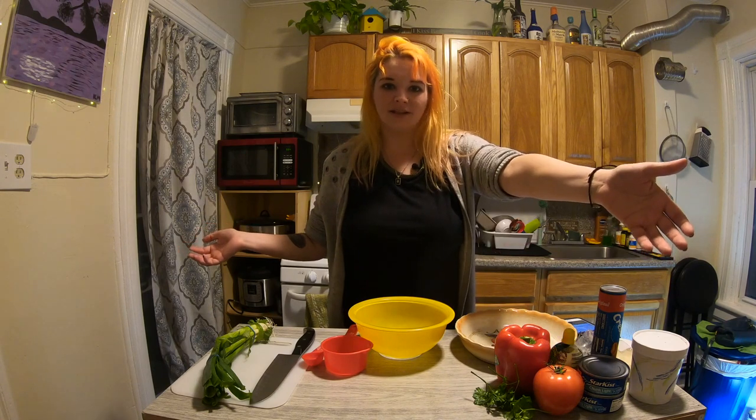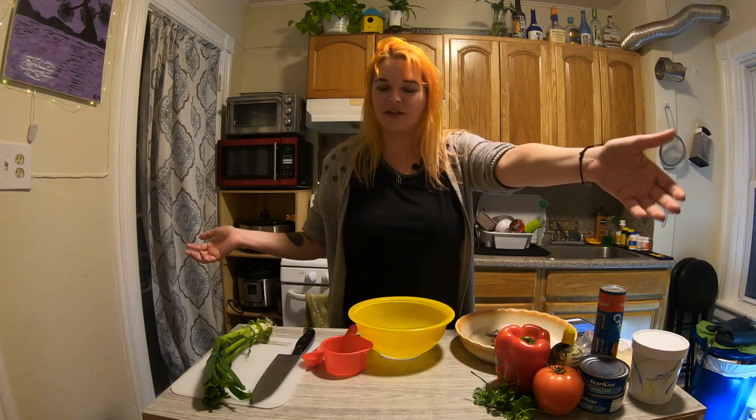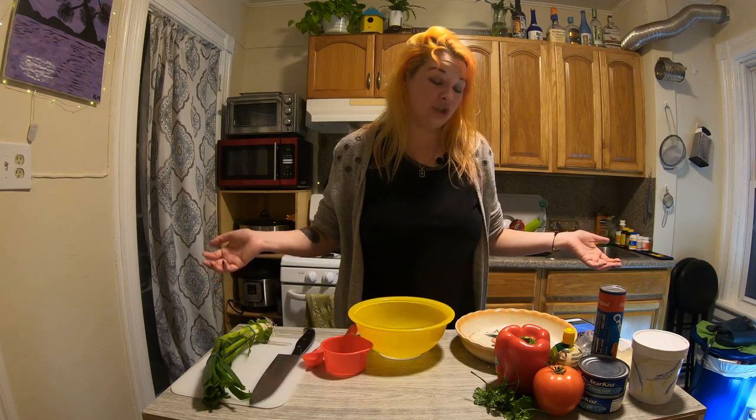Hello, and welcome to the new episode of Making Good. I'm Kaylee, your host. That's Alex. He's the other dude that does all the important stuff, and we're going to make a tuna pizza.